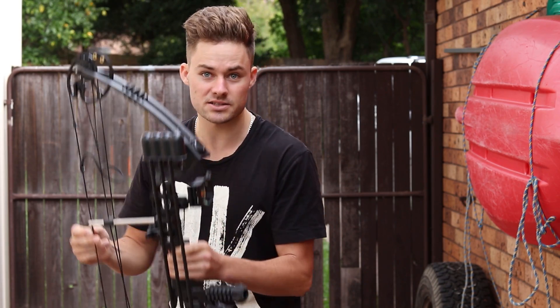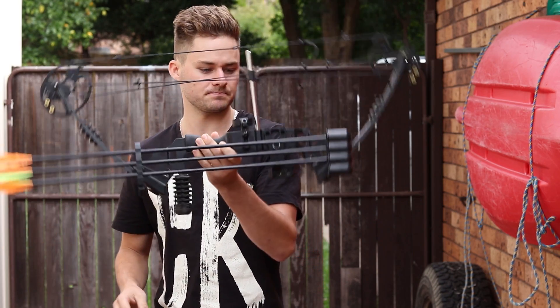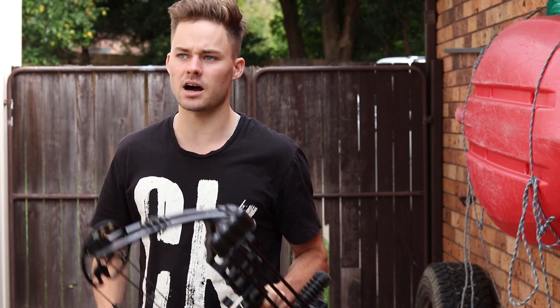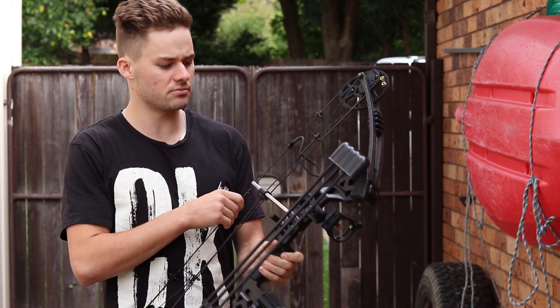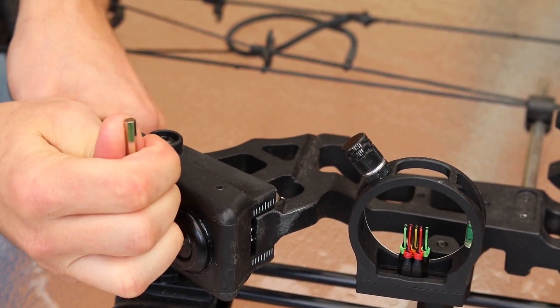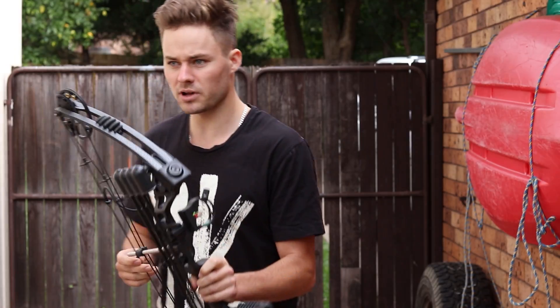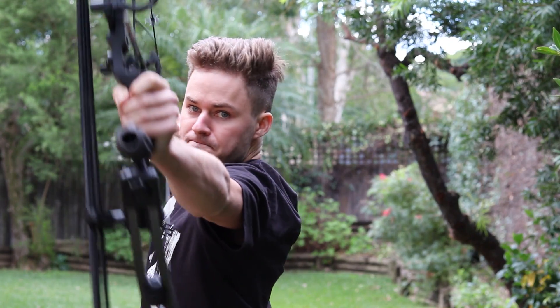It is literally less than $200. It's on their website, you can go check it out. Now, it is 60 pounds and 20 pounds adjustable, so it'll suit pretty much everyone. I've got mine set for 60 pounds. It's really easy to change — just these allen keys here. The draw length, I believe, is 17 to 29 inches, so again, that suits most people.